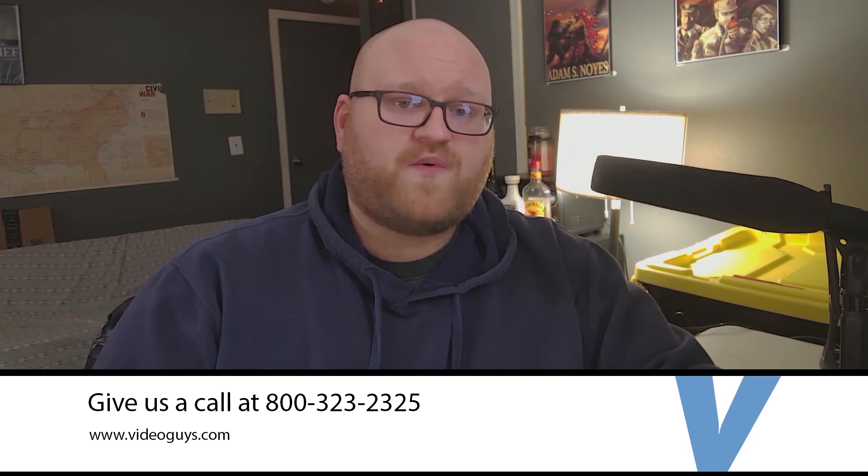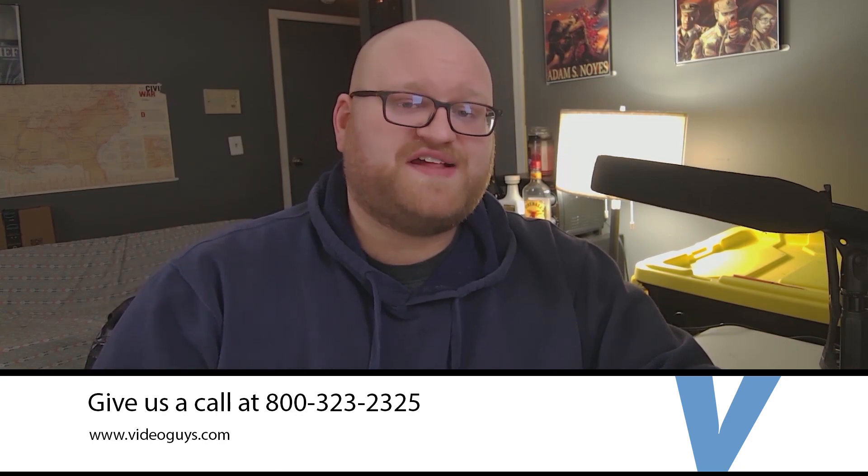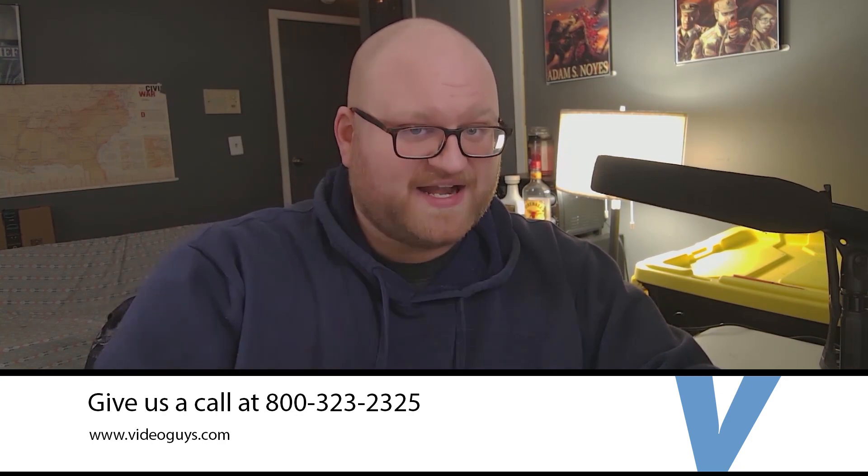I hope you found this helpful. For more information, go ahead and visit our website or give us a call. And this is Adam Noyce saying sayonara.